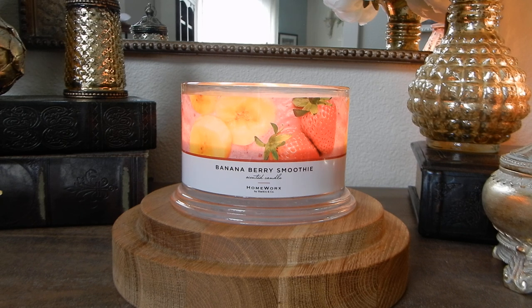Banana Berry Smoothie — what are the fragrance notes? What do I smell? Let's get into it. A blend of banana cream, raspberry swirl, fresh strawberry, and vanilla sugar. What I smell from this is a delicious Jamba Juice kids' smoothie, particularly their strawberry banana.